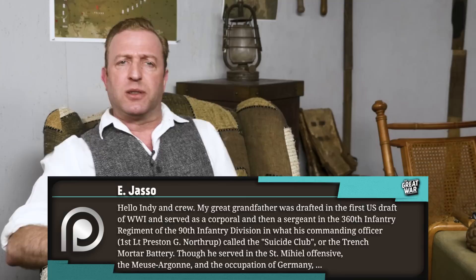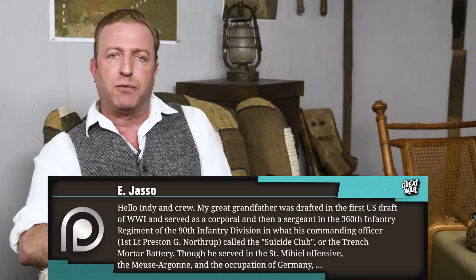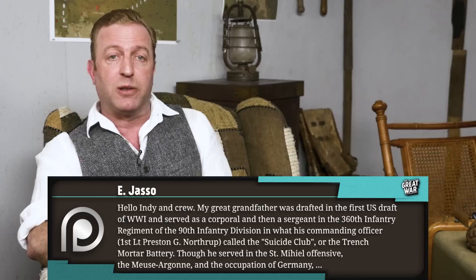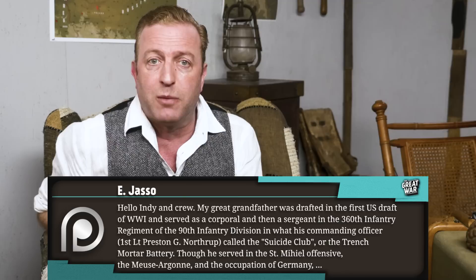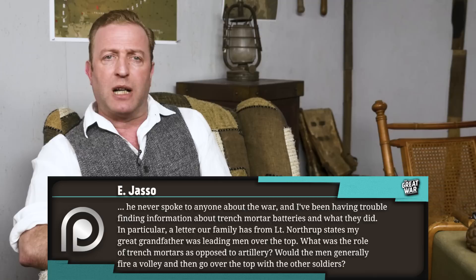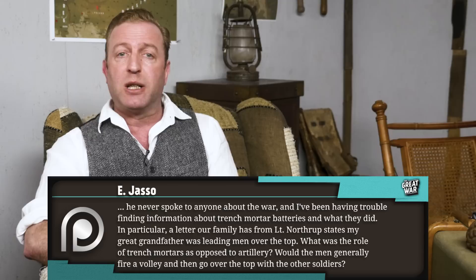E. Jasso says: My great-grandfather was drafted in the first US draft of World War I, and served as a corporal and then a sergeant in the 360th Infantry Regiment of the 90th Infantry Division, in what his commanding officer, First Lieutenant Preston G. Northrup, called the Suicide Club or the Trench Mortar Battery. Though he served in the St. Michael Offensive, the Meuse-Argonne, and the occupation of Germany, he never spoke to anyone about the war, and I've been having trouble finding information about Trench Mortar Batteries and what they did. A letter our family has from Lieutenant Northrup states my great-grandfather was leading men over the top. What was the role of Trench Mortars as opposed to artillery? Would the men generally fire a volley and then go over the top with the other soldiers?